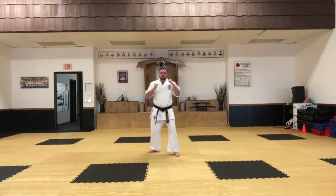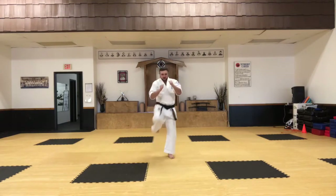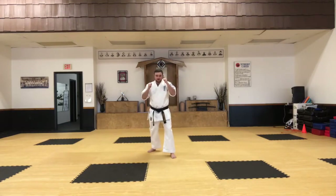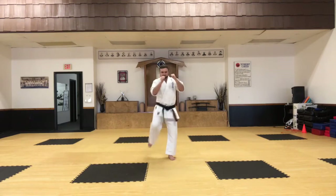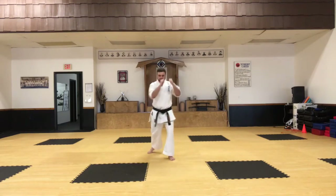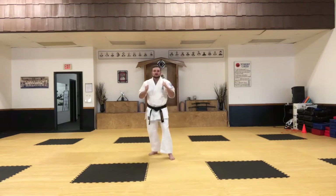So it's only three moves on the offense: front kick middle, front kick middle, low kick. Let's practice that a couple of times — front kick middle, front kick middle, low kick.